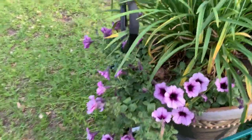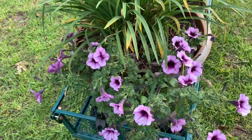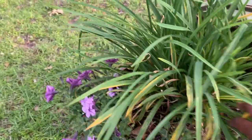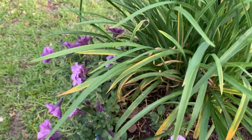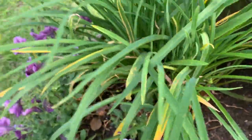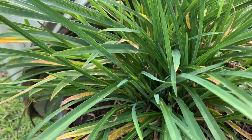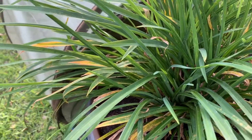Here is the pot with the Supertunia Bordeaux. It really is doing good in here, but I just don't like it right here. I don't know if it's going to compete. This is the Stella de Ora Daylily. I'm not sure what's going on with my leaves, but it is starting to get some blooms. They are starting to get some blooms and I really love this plant — it's a perennial and it comes back and produces very nice yellow blooms, but I don't know why some of the leaves are yellowing.